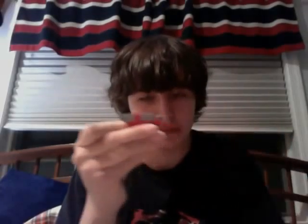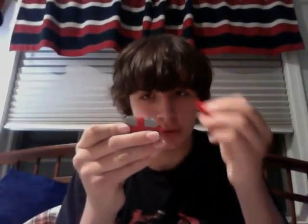Take the 2x2 and put it right there. Take the 1x2 and put it right there. Take the 2x2 and put it right there, and take the 1x4 and put it right there. So you have that.